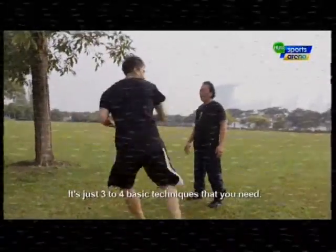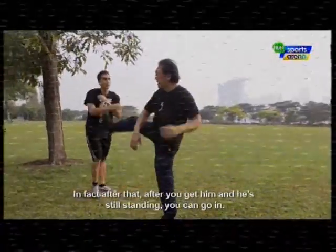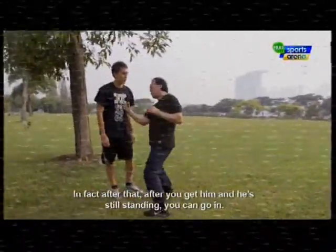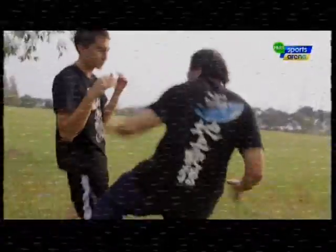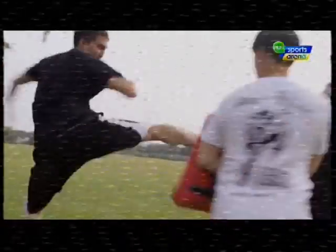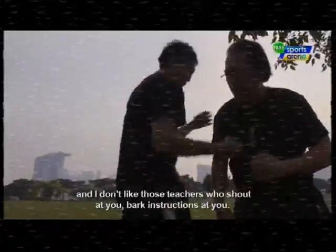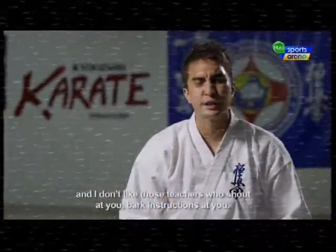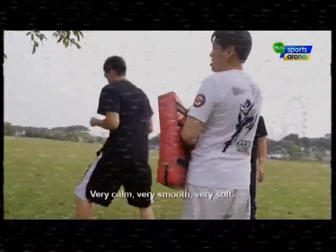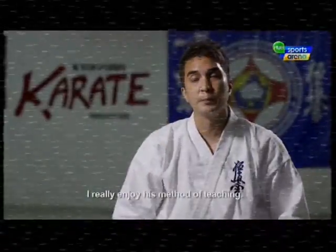He taught me three or four basic techniques you need. After you get him and he's still standing, you can go in. The way he taught was not shouting — I don't like those teachers who shout and bark instructions at you. He was very calm, very smooth, very soft. I really enjoyed his method of teaching.